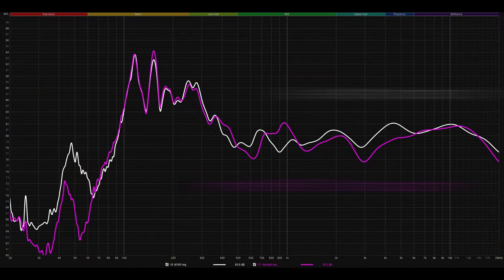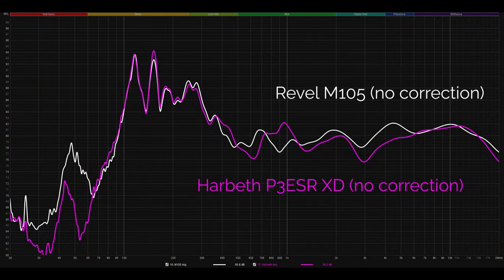Starting off without any DSP applied and listening to Honey White by Bjorn Burge, the first thing I noticed was that the treble from the Harbeths was more articulate and more natural sounding. The same upper bass emphasis was present on both speakers because it's the room — if anything, it seemed slightly worse from the Harbeths. Having said that, the imaging was still a little bit better on the Harbeths despite no DSP being applied, and I also felt like the off-axis performance from the Harbeths was a little bit stronger too — the image started sharper and held onto it at least as long as it did with the M105s.